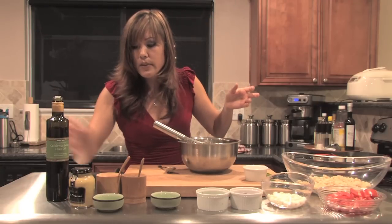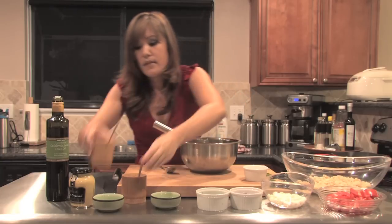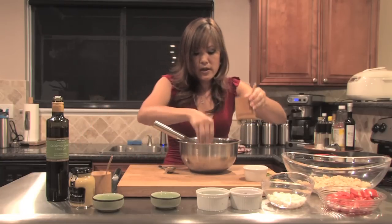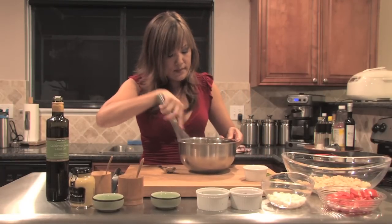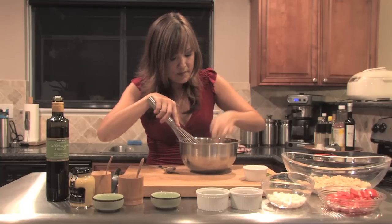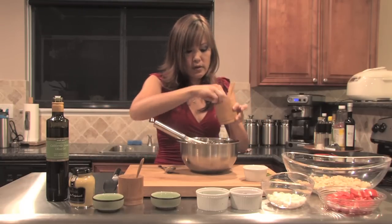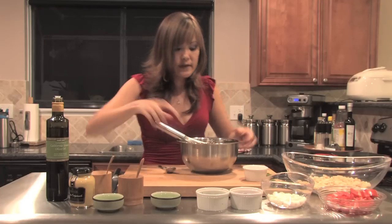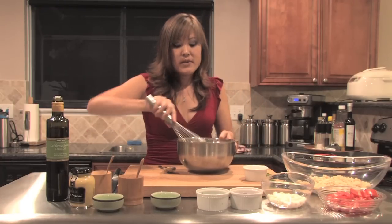Now I'm going to add a little bit of salt and some black pepper. Make sure to taste this afterwards, make sure it has the right amount of seasoning. I think just a little bit more salt. Alright, perfect. Once the vinaigrette is made, set that aside.